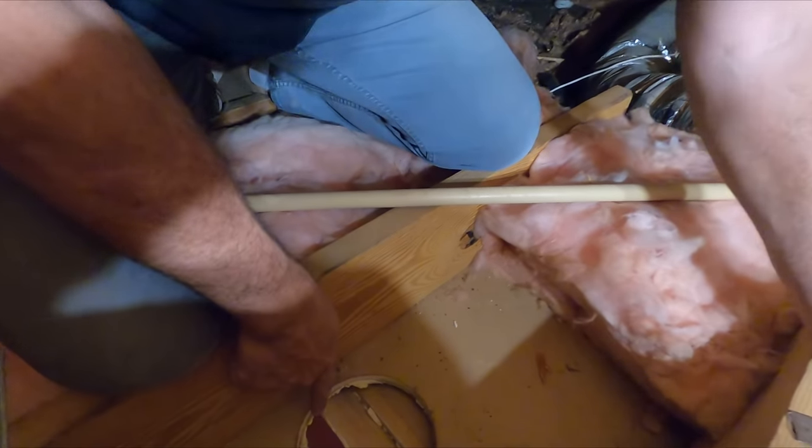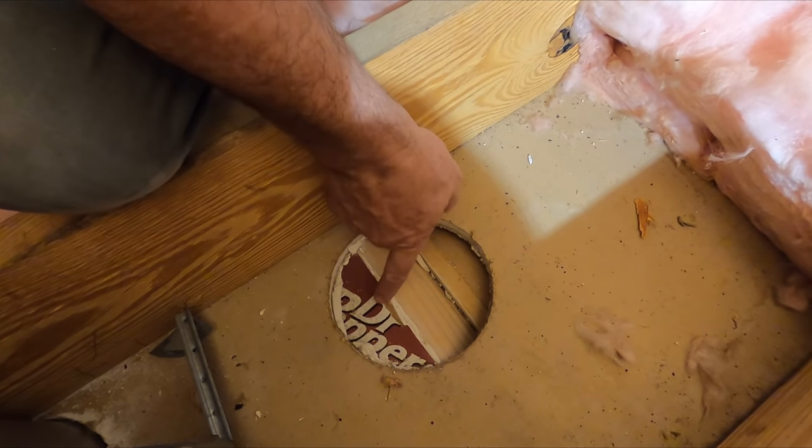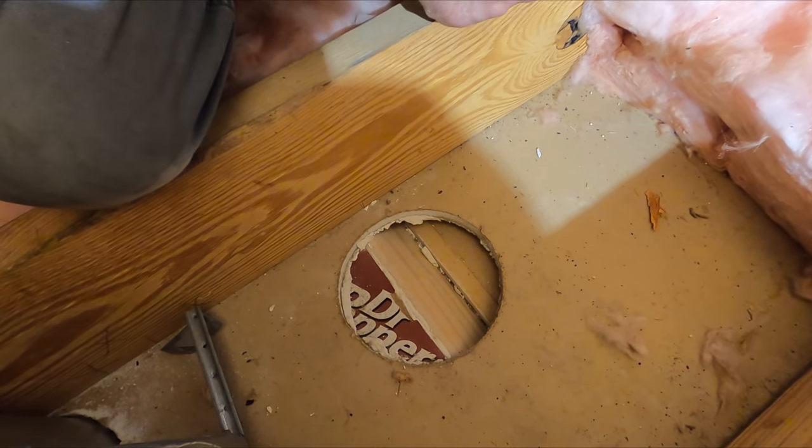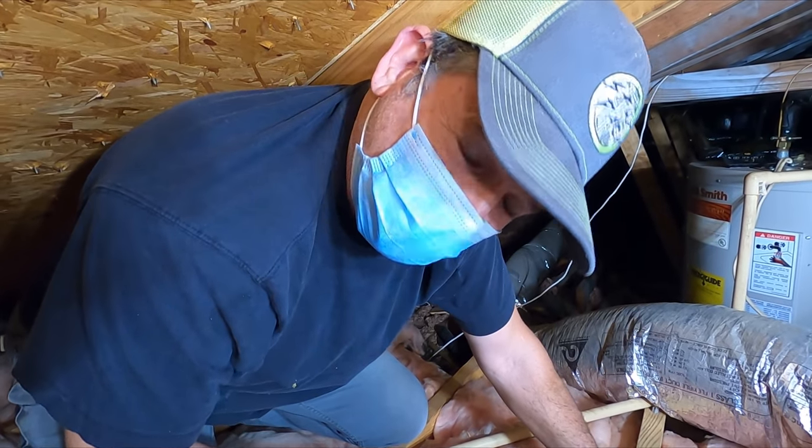Hey gang, check this out. This is where the can light used to be and they moved it, and they used this special Dr. Pepper drywall patch material. I've always seen it at the stores but I've been afraid to try it, so there we go.